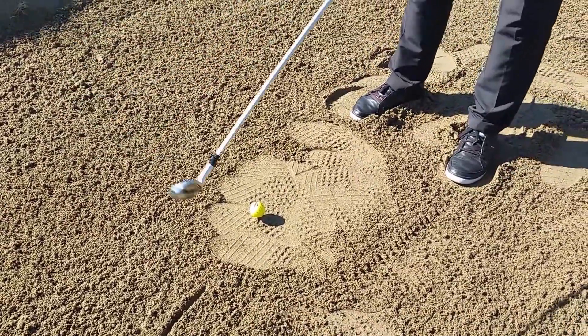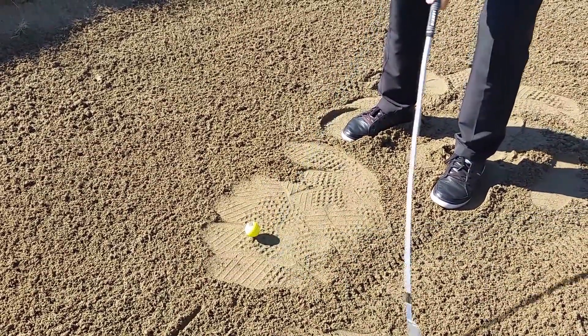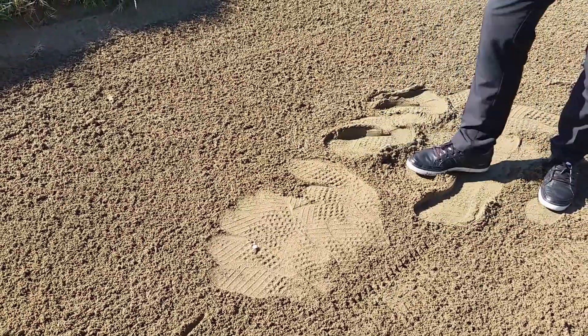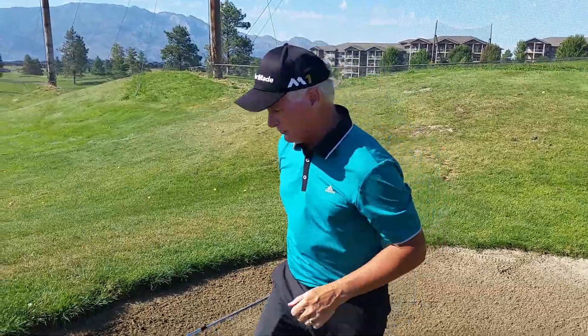Remember, this is just practice. We get set up again from here, nice and relaxed, and another pretty good strike. That one was a little bit thin. A little thin is better than hitting prior to the golf ball.